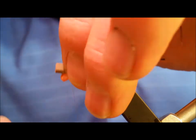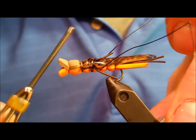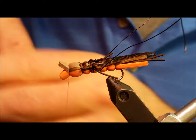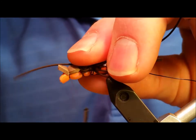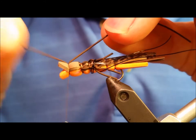At this point, taper off the bottom and top part of the head so it presents an accurate silhouette when viewed from below, proportional to the rest of the body. Come in with a strand of brown rubber legs and secure these with a couple wraps directly on top of the head.